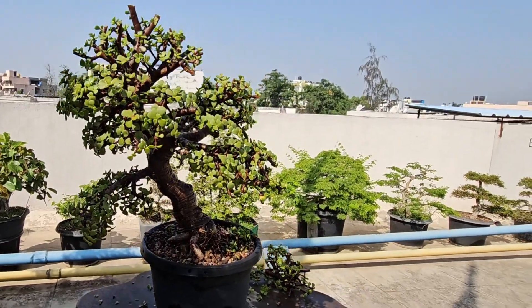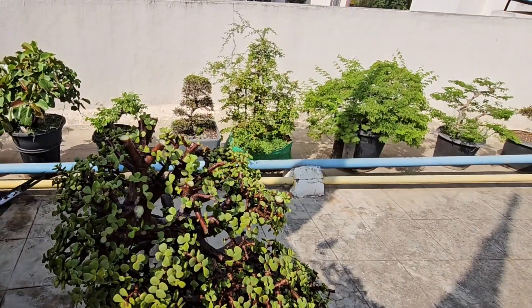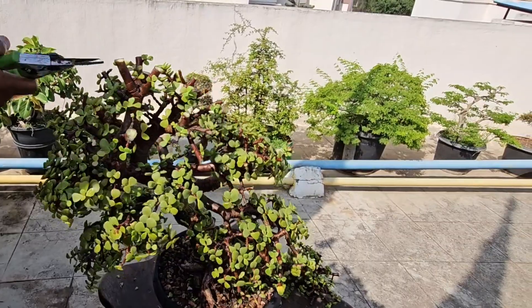Thanks everyone for watching this video. Do not forget to subscribe to our channel for more interesting videos coming your way. I hope you like this tree.